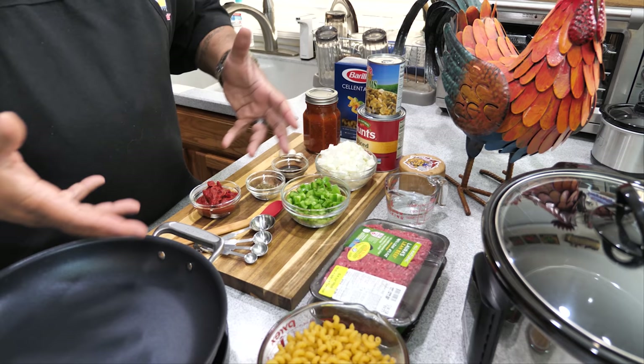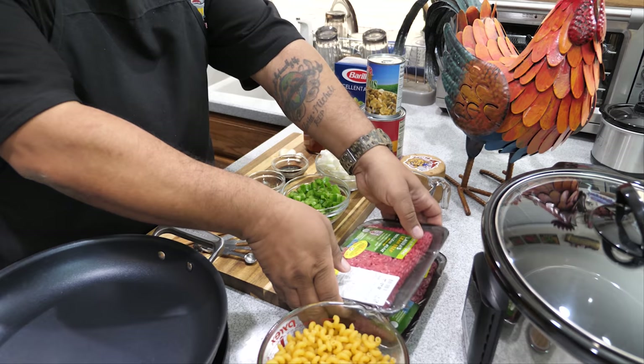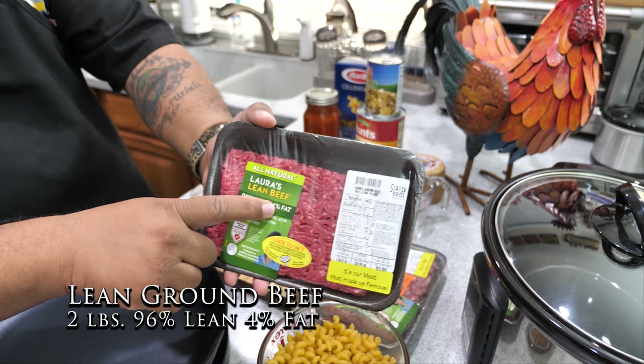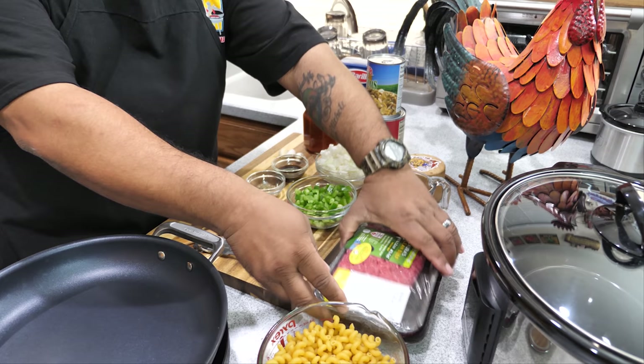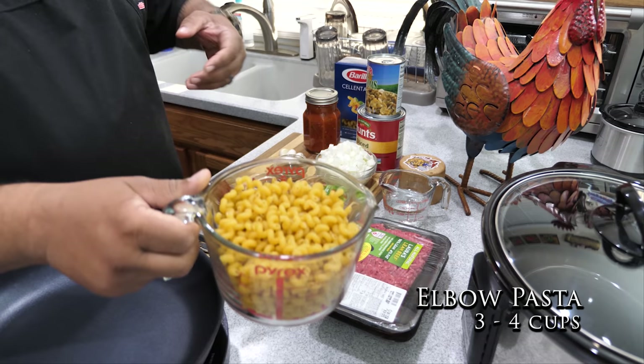I'm not going to over-talk it — we're going to go right over the ingredients and make it happen. This is it right here. We're making a crock pot video so it's almost like a one-pot meal, but we're going to have to brown our ground beef first. I've got two pounds of ground beef — 96% lean, 4% fat — because I'm going to have to drain it anyway, so the less fat the better.